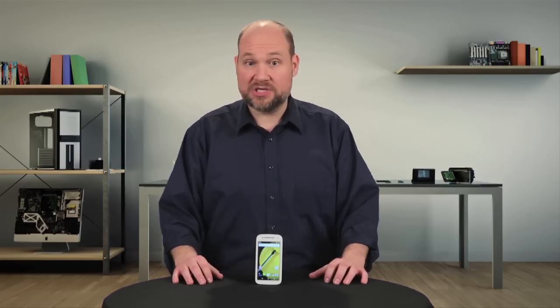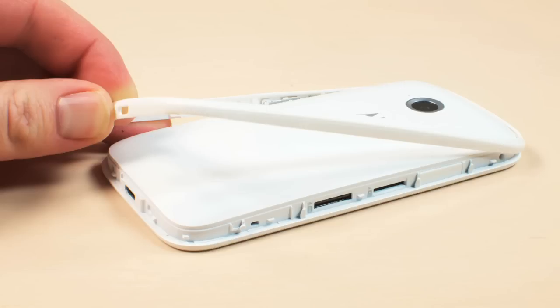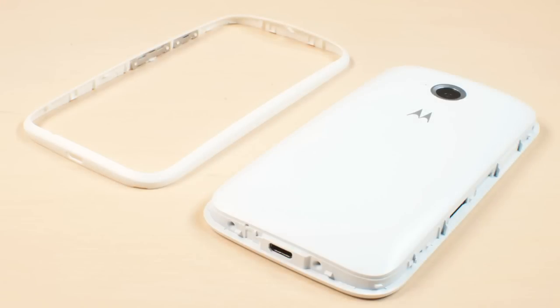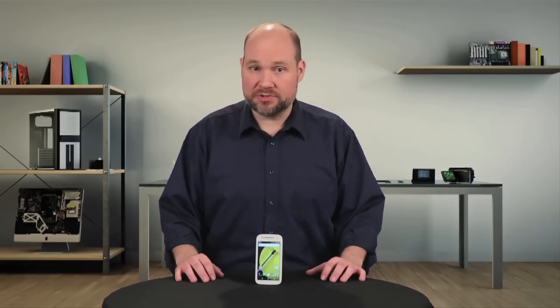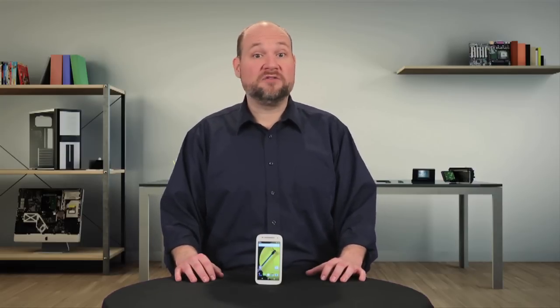Along with the hardware changes, Motorola also significantly changed the phone's external and internal design. Instead of a removable back cover, the phone has a removable plastic rim that hides the SIM card and micro-SD card slots. Also gone are the external case screws. To open this phone, you'll have to go through the front. So let's get cracking.